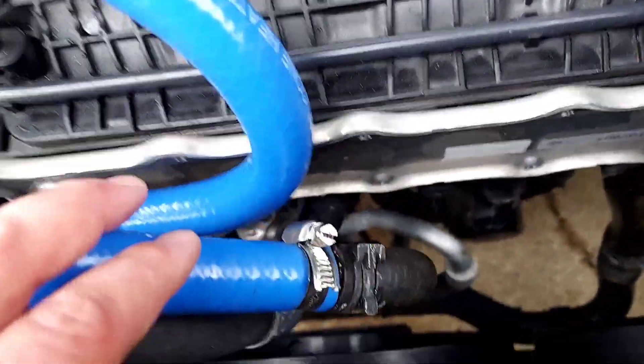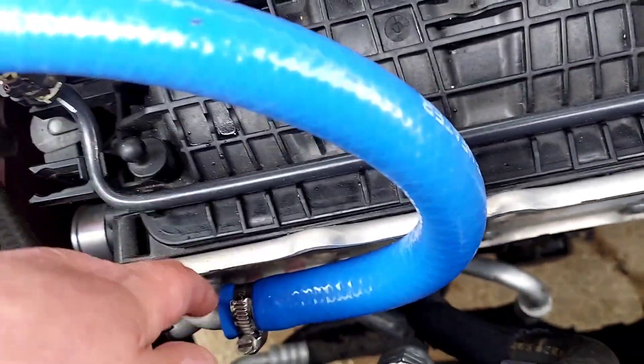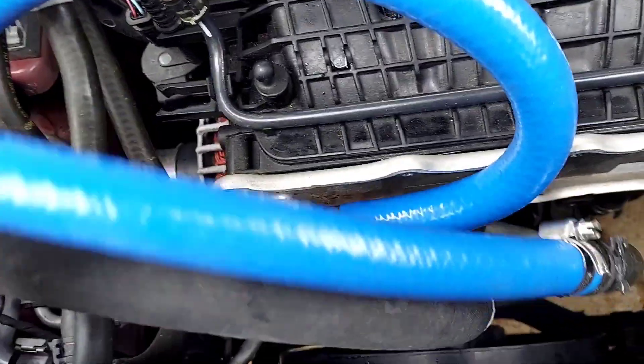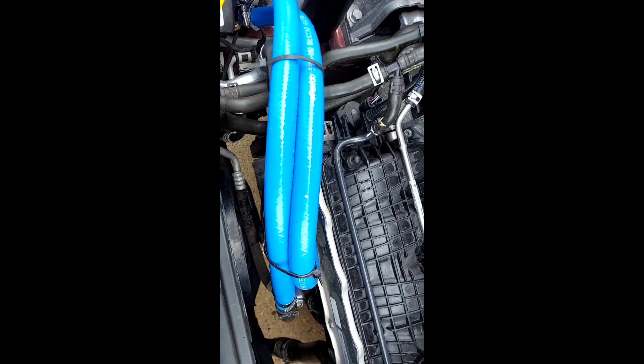I pulled the top hose off, connected it with the bottom, ran it down to the tank, ran this hose back up, and connected it where it was originally connected. And then just zip tie it out of the way — ran from down there, just zip tie it to this hose.